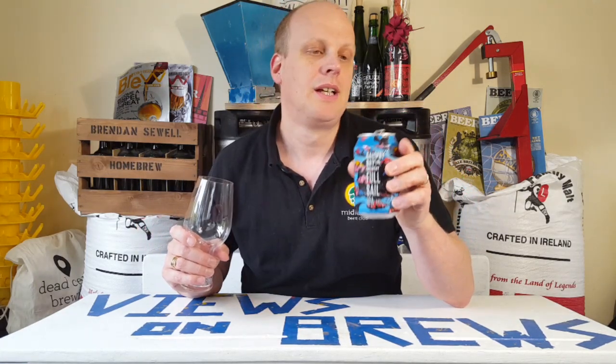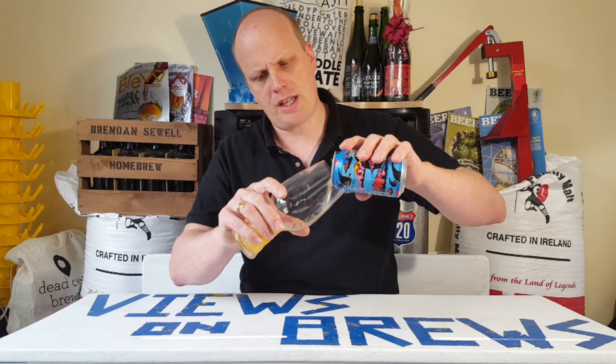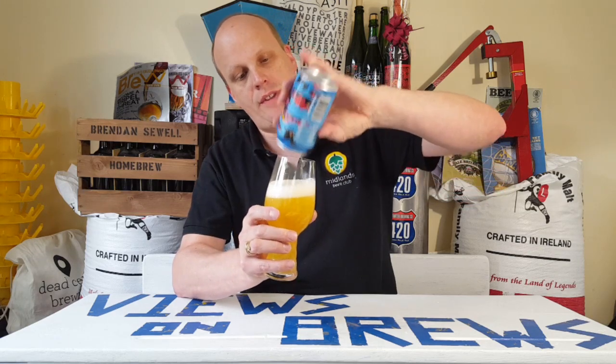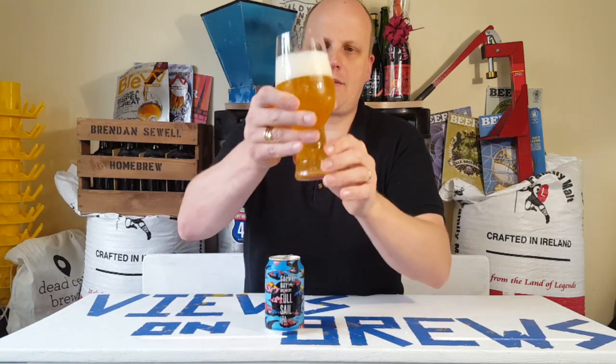At 5.8%, this is almost on the lower scale for IPAs these days, but it's not a session IPA by any means. It looks like it's going to be an interesting beer. I haven't had this in about six months, and I'm expecting a decent head on this.